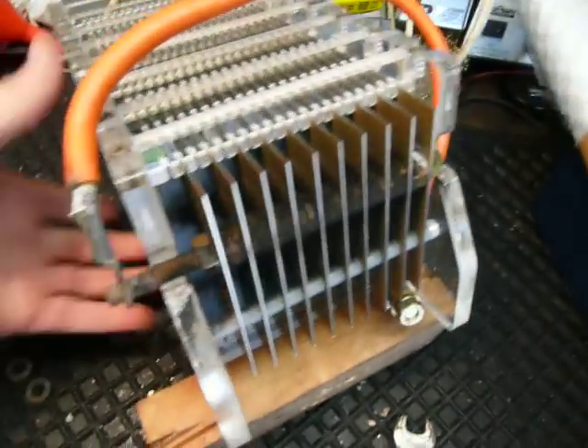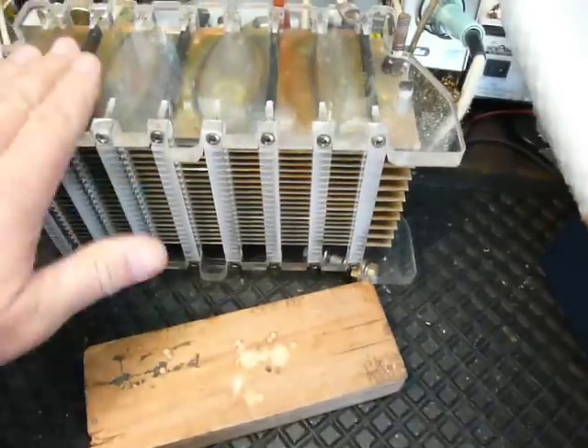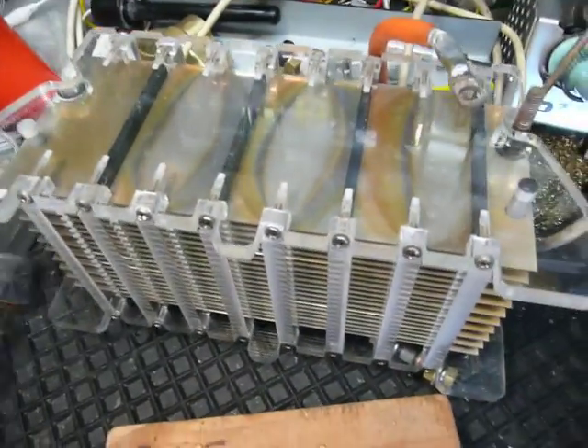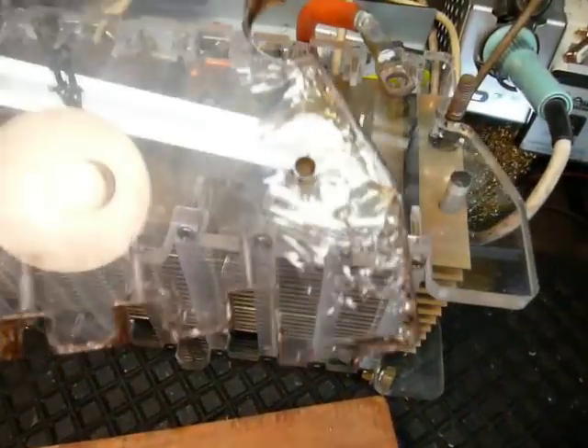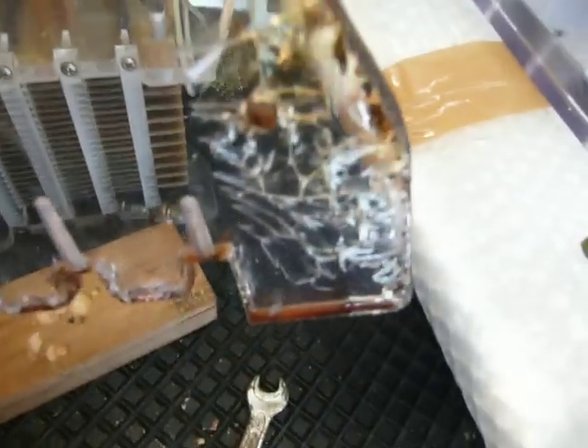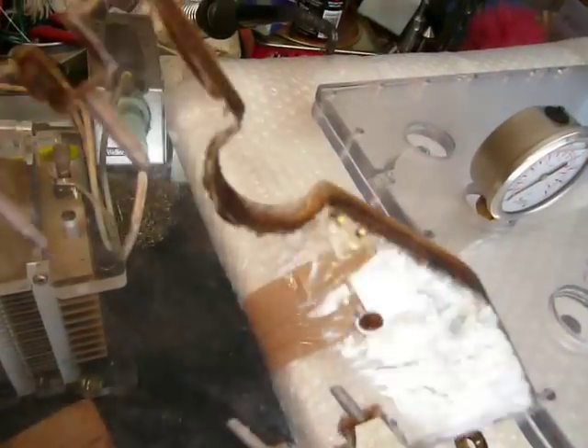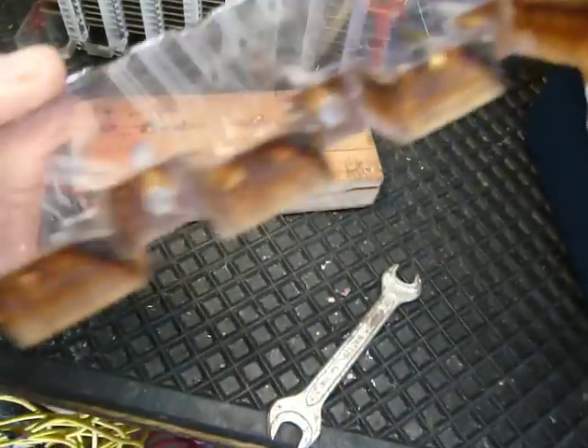One more thing I want to show you guys. The first side I cut on my laser for the electrode was perspex, which is acrylic. But the first one I cut was polycarbonate, and I just want to show you how the electrolysis reacted with the polycarbonate. You can see very fine cracks on it, right around the edges everywhere - yet the perspex or acrylic is perfect.